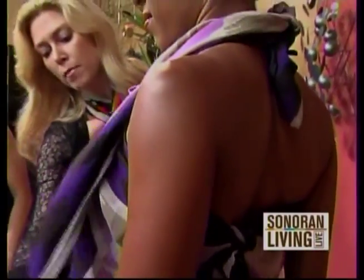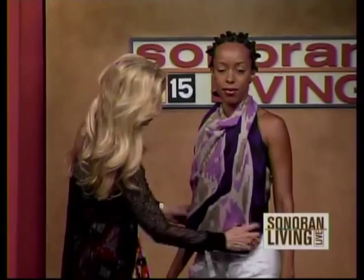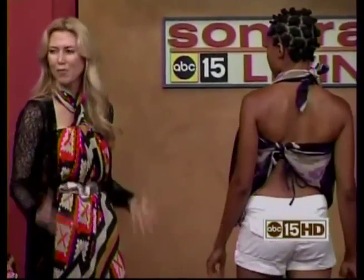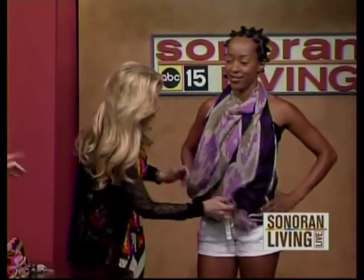Then we just kind of go like this and have a little bit of fun. What you want to make sure of, of course, when you're wearing something this billowy is for the bottom — you want to wear like what she's wearing, a little pair of shorts or something like that. You don't want a big voluminous skirt going on at the same time. I was watching Cougar Town and Courtney Cox had on one of these.